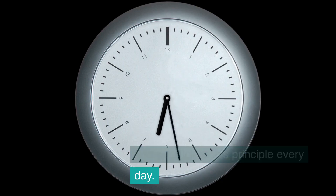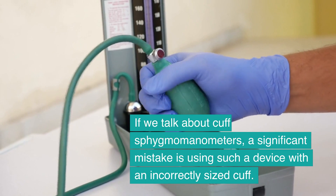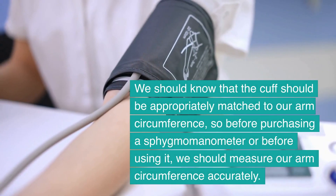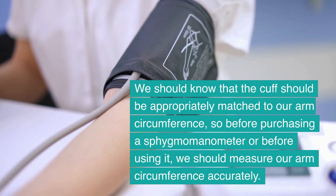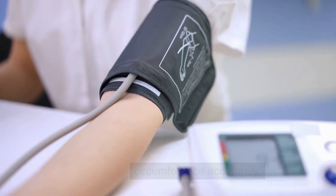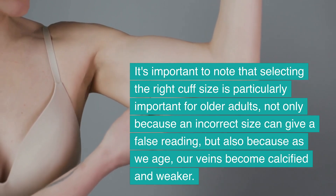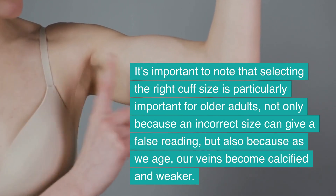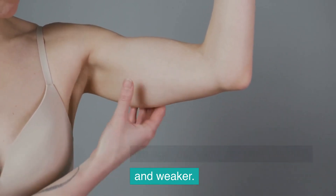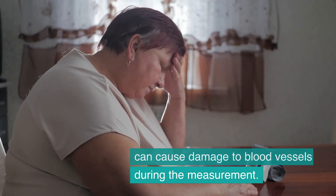When using cuff sphygmomanometers, a significant mistake is using a device with an incorrectly sized cuff. The cuff should be appropriately matched to our arm circumference, so before purchasing or using a sphygmomanometer, we should measure our arm circumference accurately. Selecting the right cuff size is particularly important for older adults — not only because an incorrect size can give a false reading, but also because as we age our veins become calcified and weaker, and an improperly fitted cuff can cause damage to blood vessels during measurement.